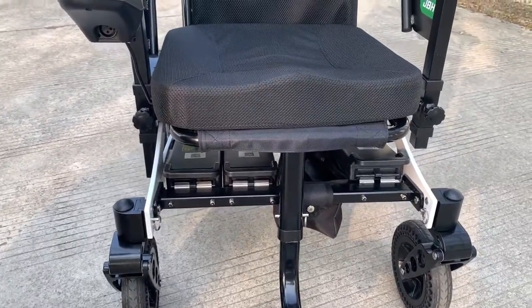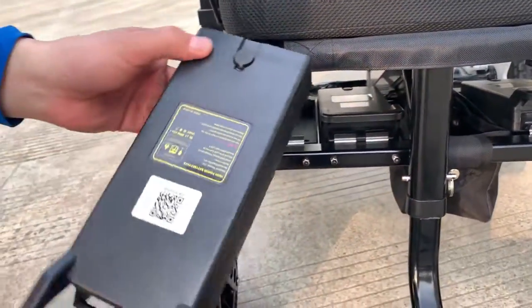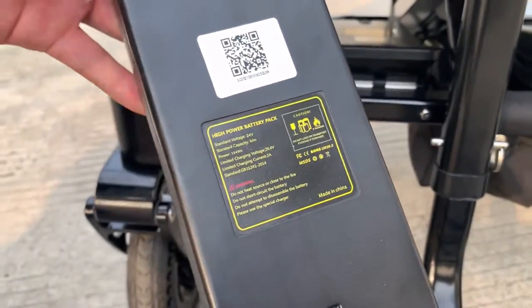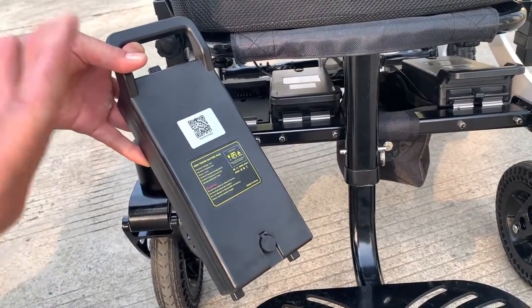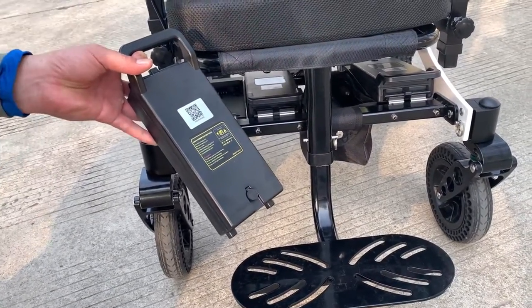The wheelchair comes with three batteries, very easy to take out. It is a 24 volt, 6A battery — ALI approved, allowing you to carry it on an airplane. With three batteries, the driving distance is more than 30 kilometers, which allows you to drive longer.